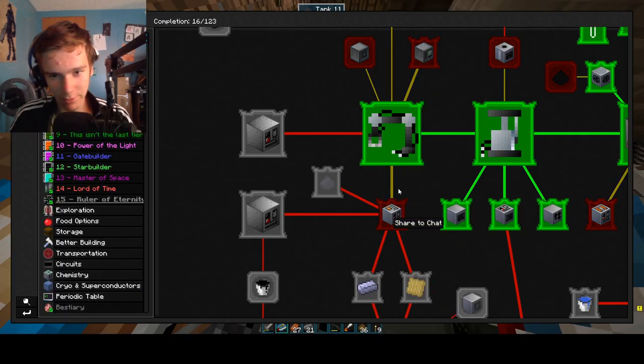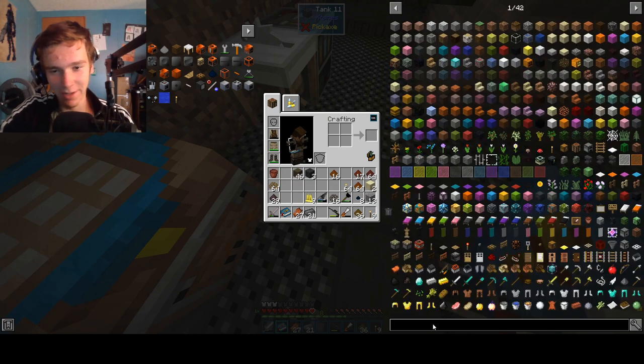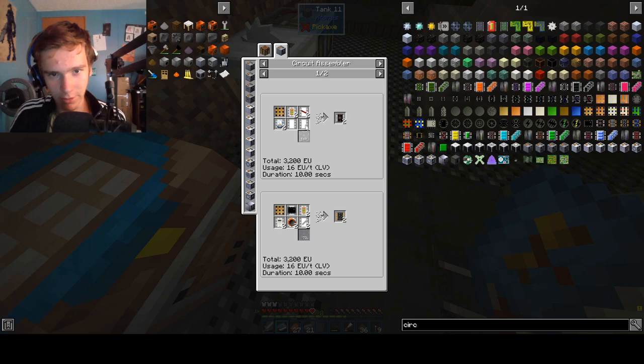We need — what can this do? What can a low voltage assembler do? Exact circuit. Let's see about getting circuits, because circuits are very important. So, circuit board — and in a circuit assembler.